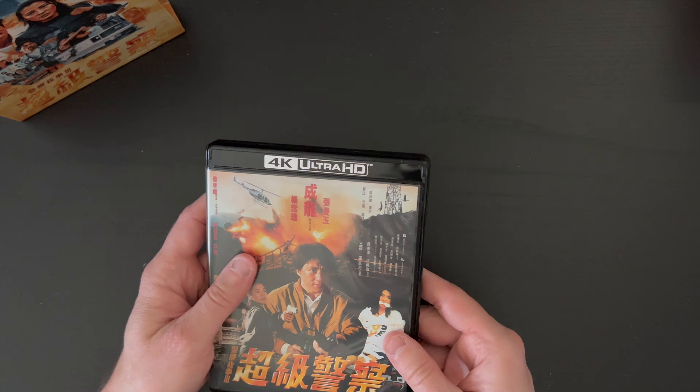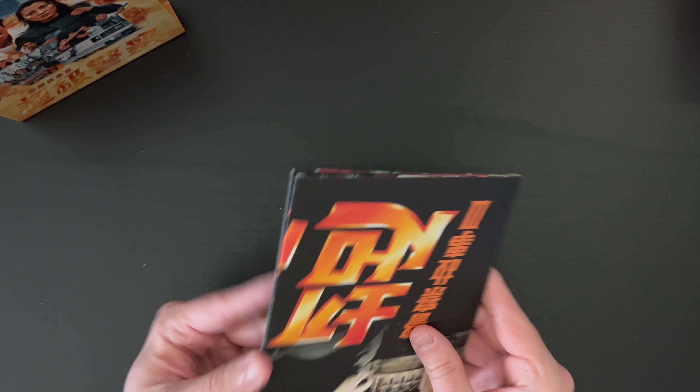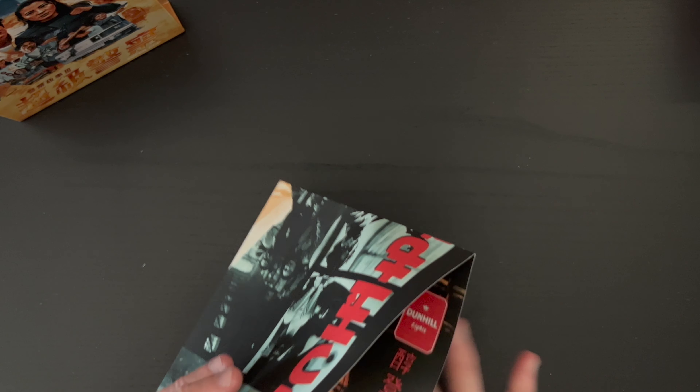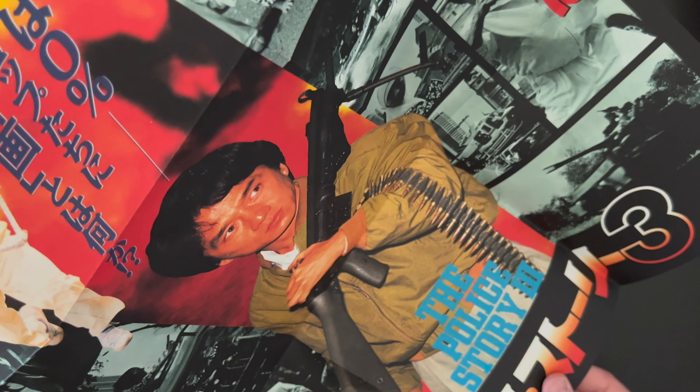Kind of funny because it's not a translucent case, so I can't really enjoy that artwork. I guess you could reverse it and just have that be the outer, but it doesn't have the titling of the film or anything like that. Kind of funny — we'll keep it like this. And next up we've got our poster — a double-sided poster, I should say. Actually two different original posters there.